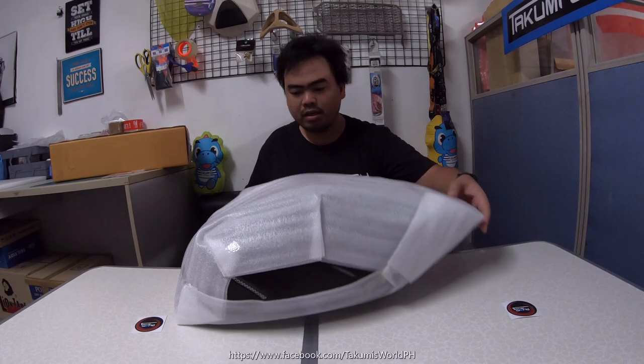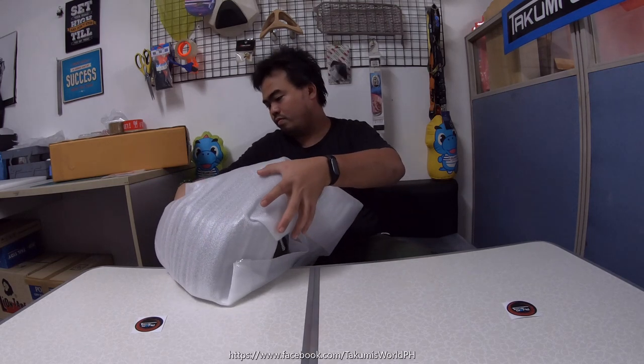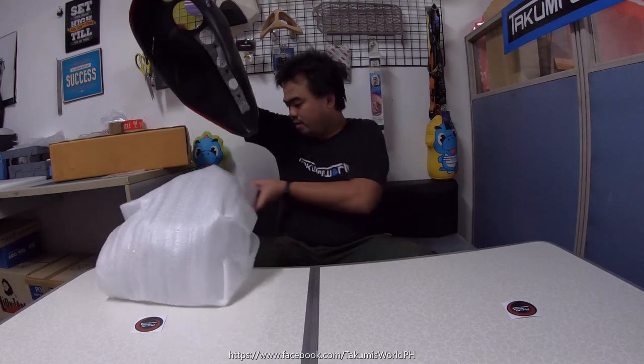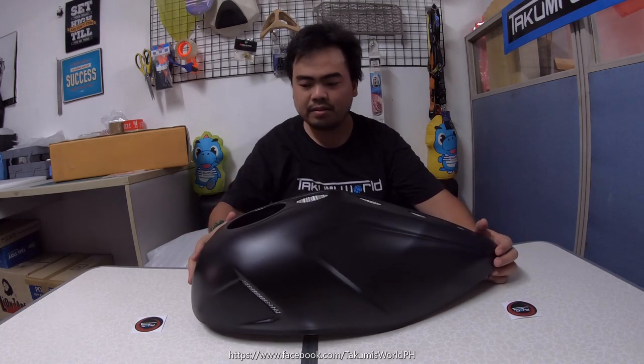Hi guys, welcome back to our channel. Dave here from Takumi's World International. We're here again to show you another accessory for the Rebel 300 and Rebel 500. This item can fit all year models. What we have here is the Diablo gas tank protector, or tank cover — this is the Version 3 from Diablo. Let's remove the cover.